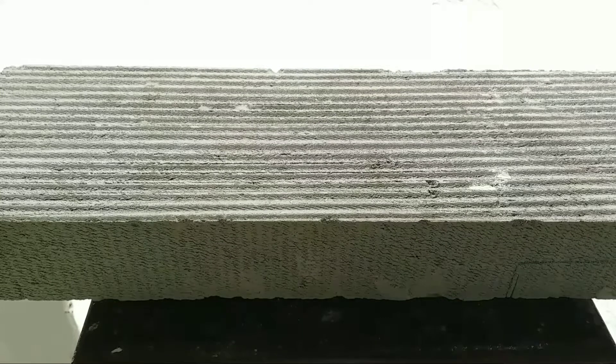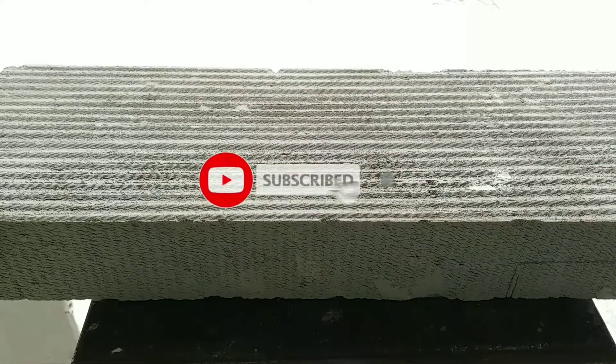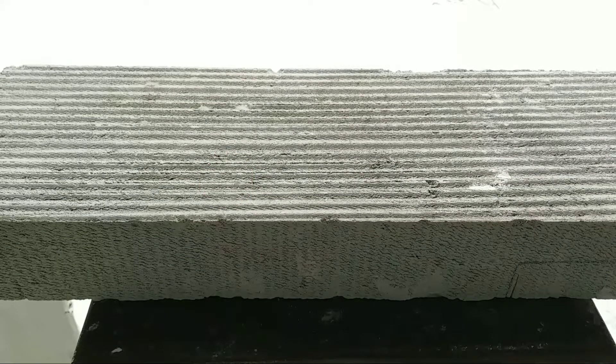Hey there guys, welcome back to Ants India YouTube channel. Today in this tutorial build I will show you how you can create your own ant farm at home from scratch. It's going to be very simple and we will use common household tools. I will try to keep this video as to the point as possible, so without any further ado let's get started.